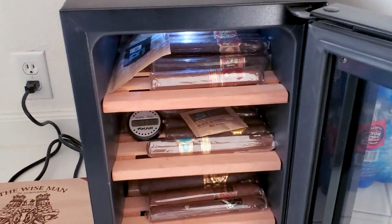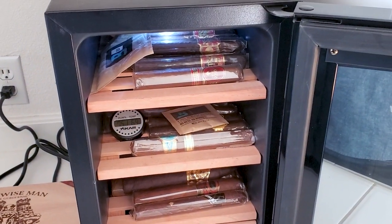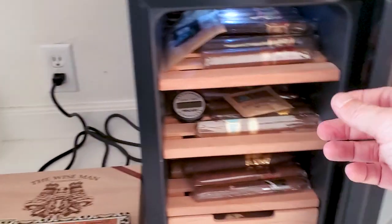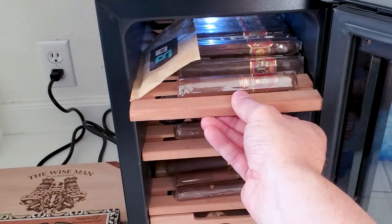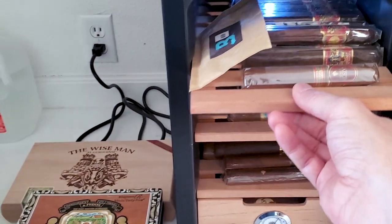Now another thing I noticed with this particular humidor is you've got to open the door almost entirely in order to slide the trays out. Even when it's only partially open, the trays hit the door, so it's a little harder to get that open. You've got to make sure the door is fully open.